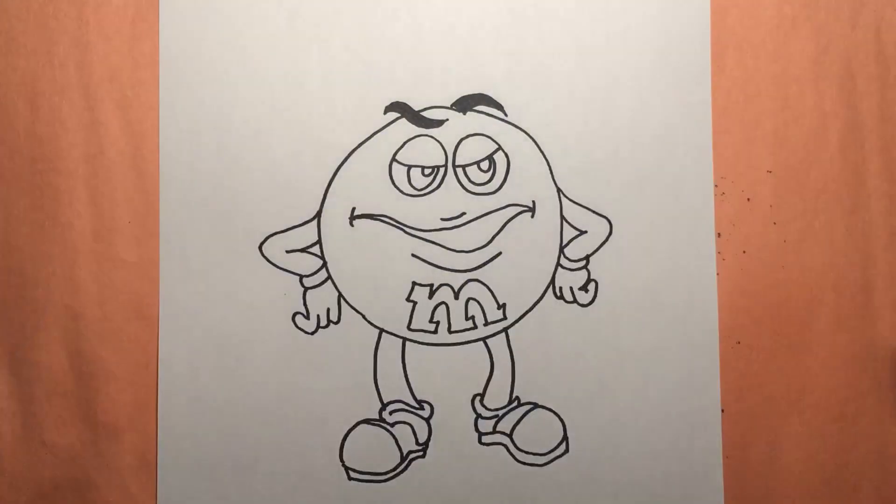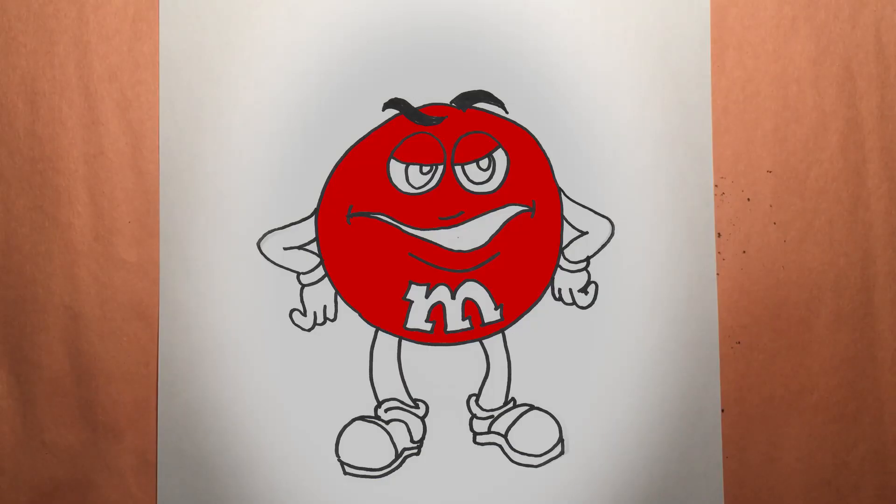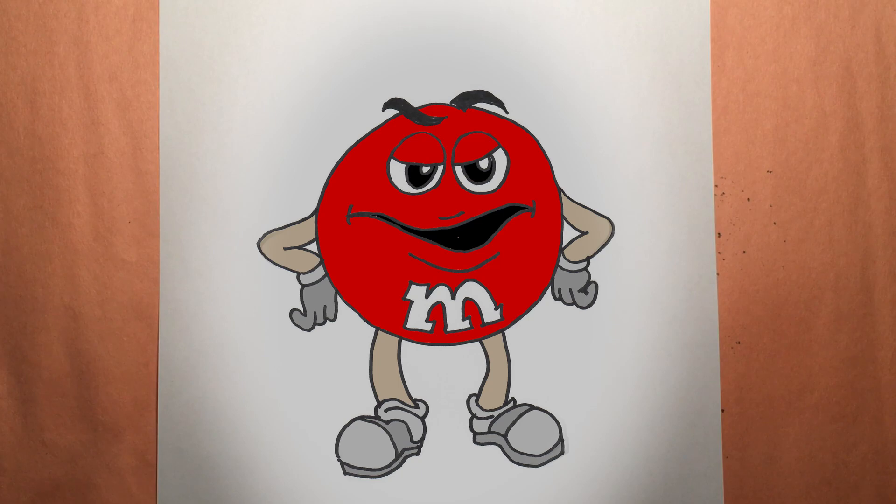Let's get to the color. This M&M is red. He has light skin for his arms and legs, black eyes and mouth, gray gloves and shoes. Thanks everyone.